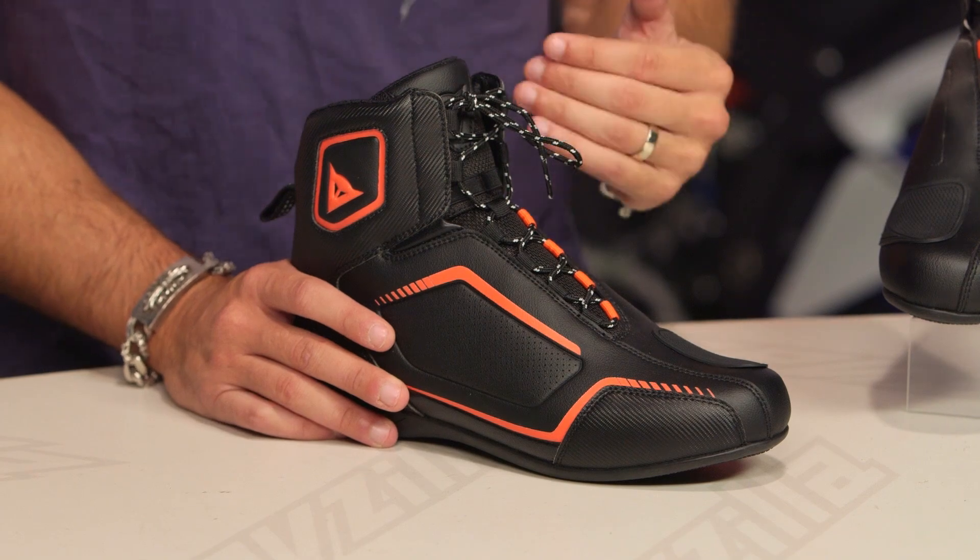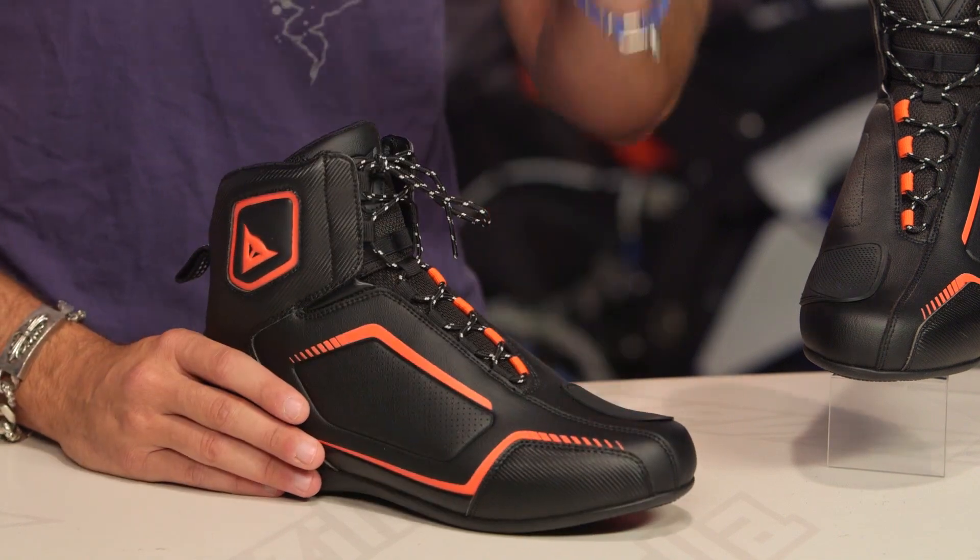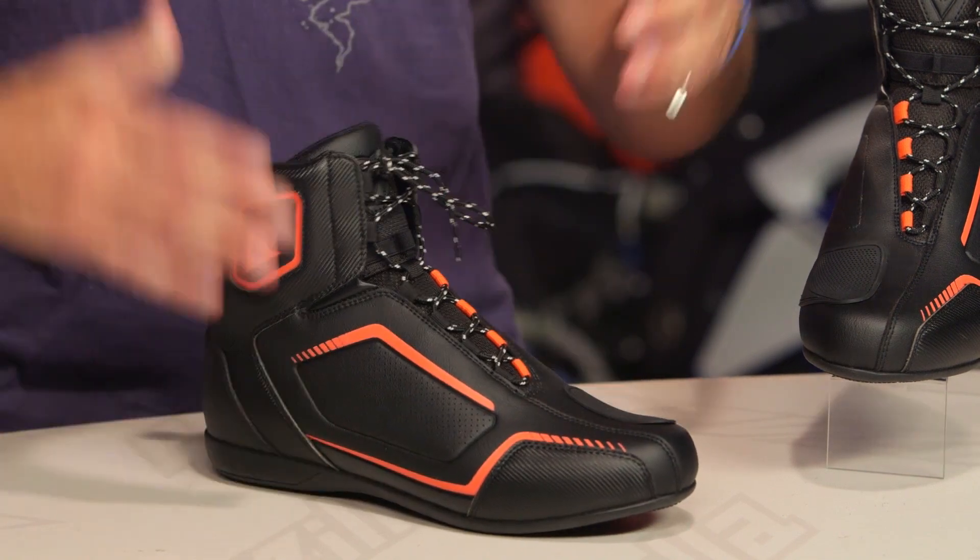But again, from Dainese, personally, I think they've covered aggression here, which is what they do so well, with a well-constructed CE-rated riding shoe that you can wear every day. It looks great on the table. In my opinion, under a pair of boots, I think it looks even better.